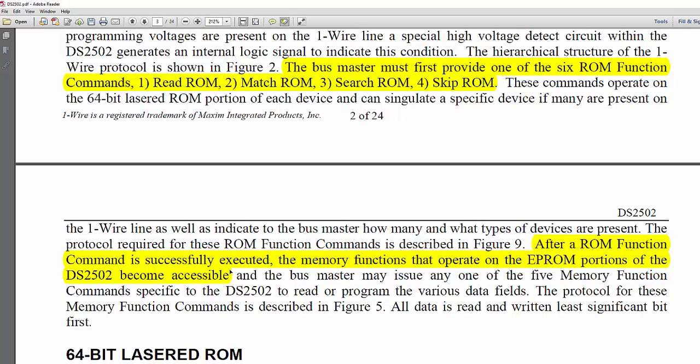In other words, you can see in our code where we first read the ROM — where we got the MAC address — and then we read the EPROM. If we didn't do the first part where we read the ROM first, or do some kind of a ROM function, we cannot read the EPROM. That's another part of the error checking. The device wants to make sure that we can successfully manipulate the ROM before it allows us to do anything in the EPROM, which could include a write.